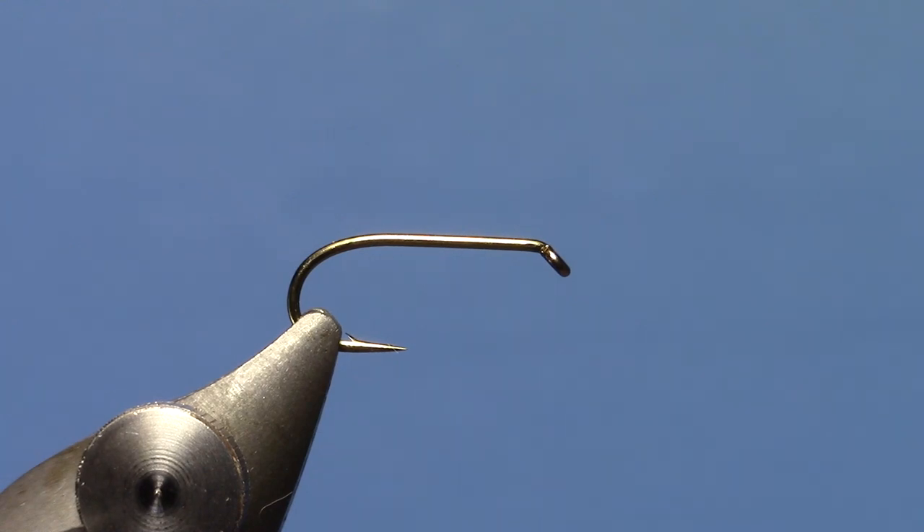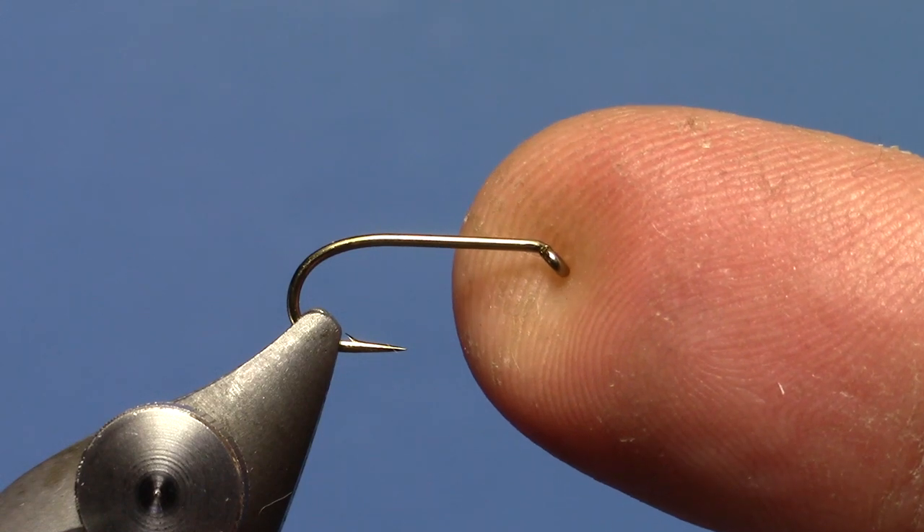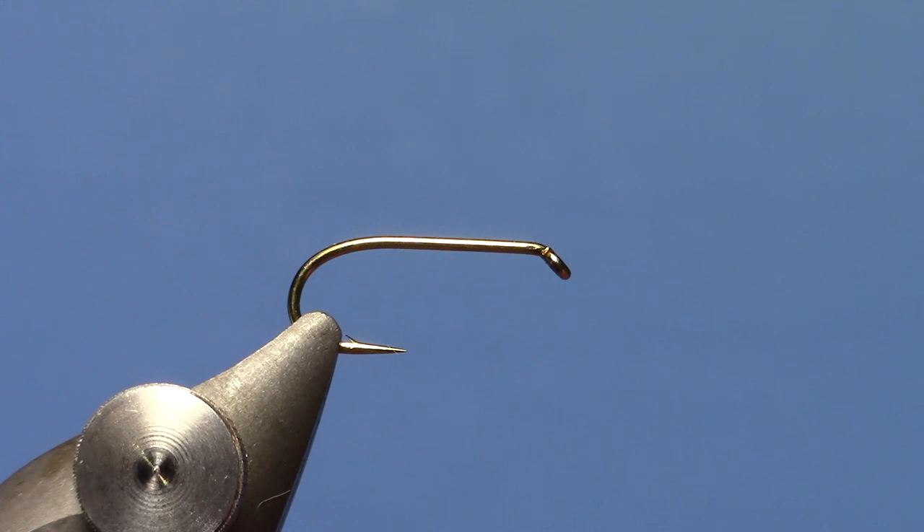Hey, this is Hans from Dakota Angler and Outfitter. Today we're going to tie a Peacock and Starling Soft Hackle. I've got a wet fly hook in the vise. You can use a TMCO 3769 or Daiichi 1560. This is a size 12, but you can tie this down to size 18.